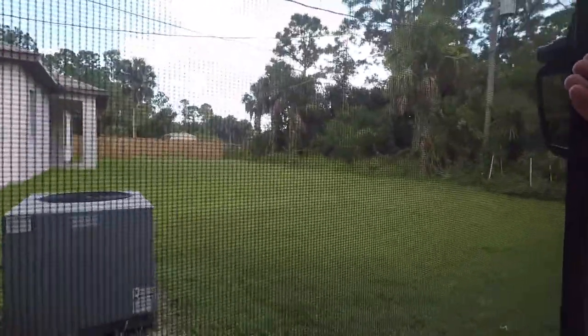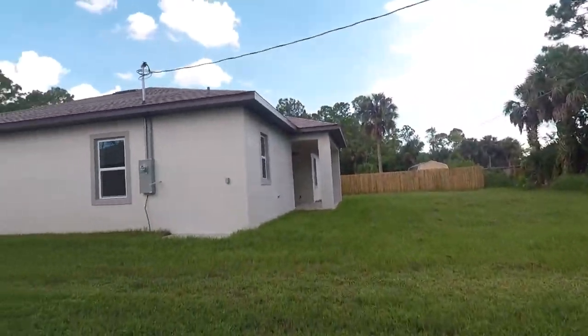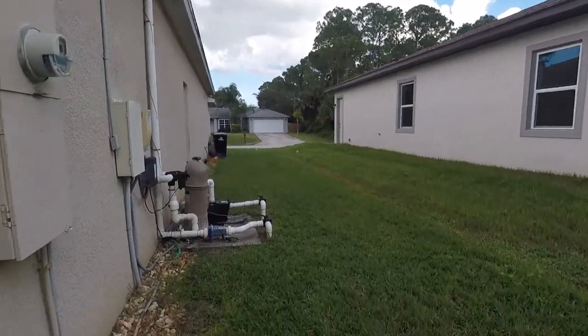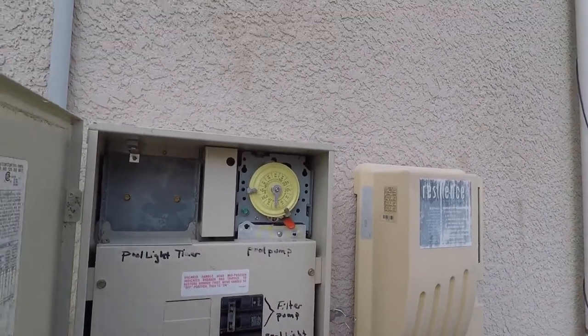The first thing we've got to do is turn off the circuit breaker, which is over here. There's the pool light right there — turn it off.